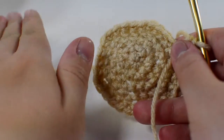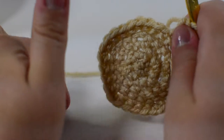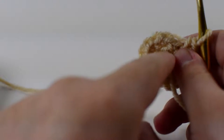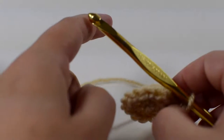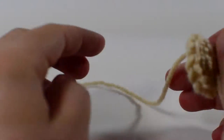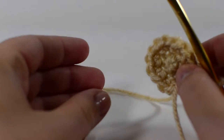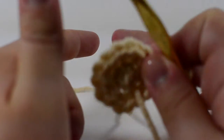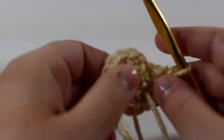Whatever method you use, make sure the nose is opposite to wherever you want the front of your face to be. For the feet, make a magic ring with six single crochets, increase every single one to get 12 stitches, then single crochet around for six rounds. Make two of them and sew them along the bottom on either side of the giant nose. Stuff them just a little bit toward the bottom of the foot, leaving the top part less full so it's nicely rounded where you sew it on.